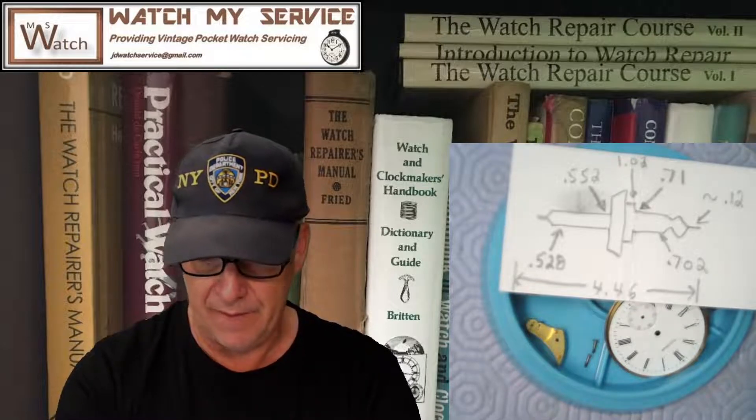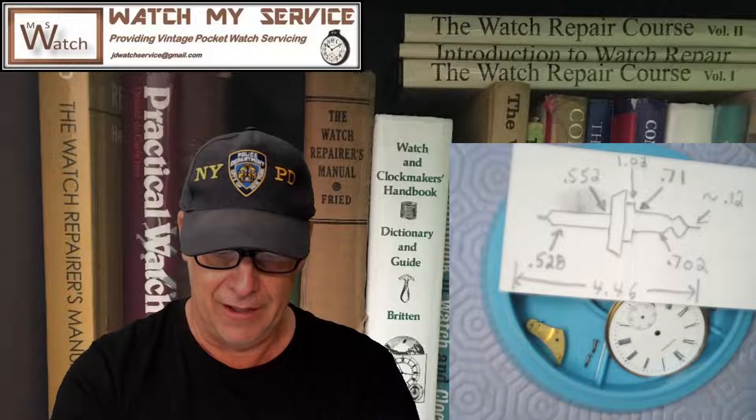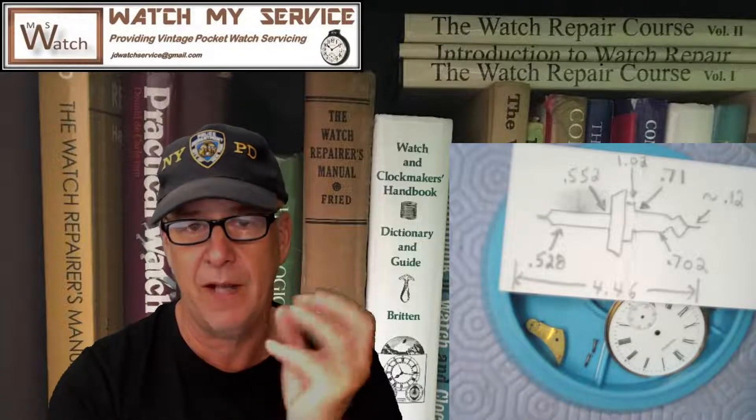Today we're going to install the new balance staff on this pocket watch. I'm going to first fit a little fake balance — I take a piece of cardboard, cut a circle, punch a very small hole with a needle so I'm not stressing the pivots, put that piece of cardboard on the balance staff, and install it in the movement without springs to see if it swings freely.